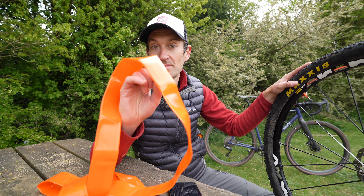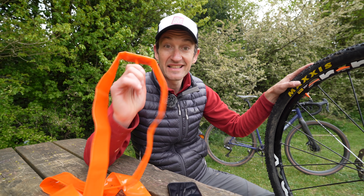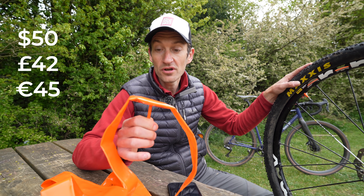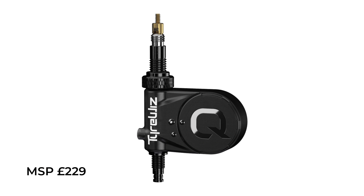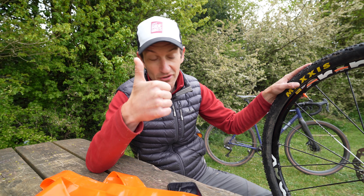So should we all rush out and buy some orange inner tubes for our bikes? Well, I'm not so sure. Firstly, it's expensive — you're looking at £42 per inner tube, or $50, or €45. Very expensive compared to a normal inner tube, but quite a bit cheaper than the Quark TireWiz Bluetooth pressure sensor, which is around £200. So a lot cheaper than that, but more expensive than a standard inner tube — and more expensive than your thumbs, depending on how well calibrated they are.